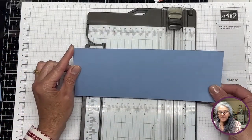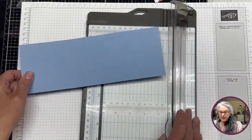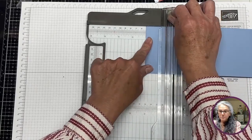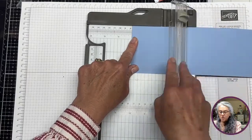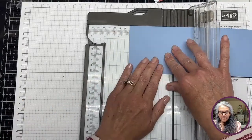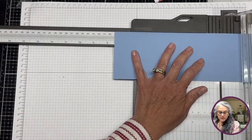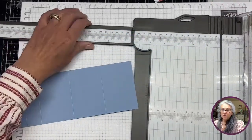On this piece we're going to do some scoring. Align the long side toward the top of the trimmer. We'll score at 2 inches, then move to 3 inches and score, then move to 5.25 inches and score, and the last score line is at 7.5 inches.